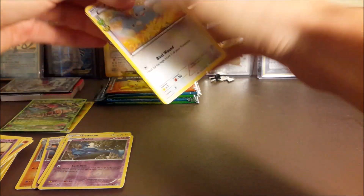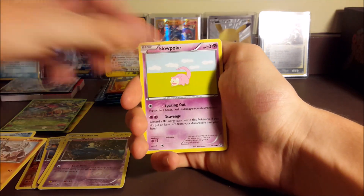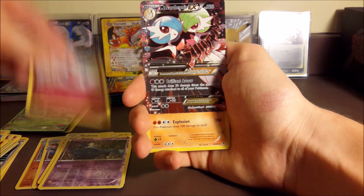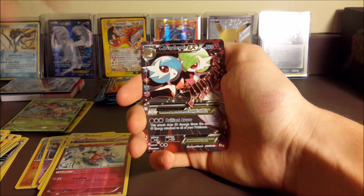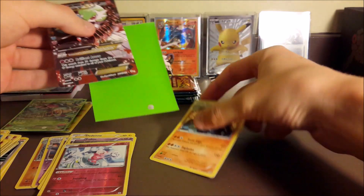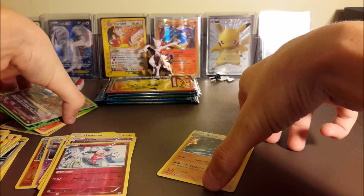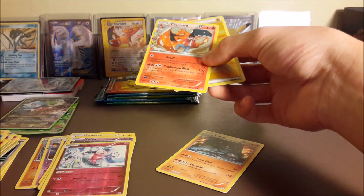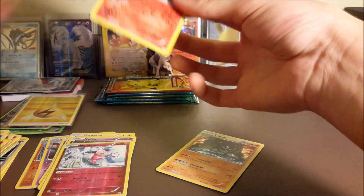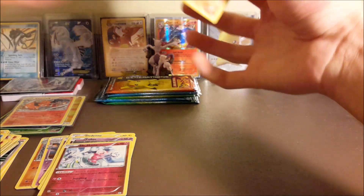We got Squirtle, Haunter, Cloyster, Machop, Slowpoke, Lightning Energy, Krabby, Reverse Mr. Mime, and a full art Mega Gardevoir EX, plus a hollow Golem - not even bad! Let me sleeve up the Mega Gardevoir, and I'll penny sleeve the Golem and the other two as well. You guys tell me all the time to sleeve the cards I like, so I will make sure I listen.